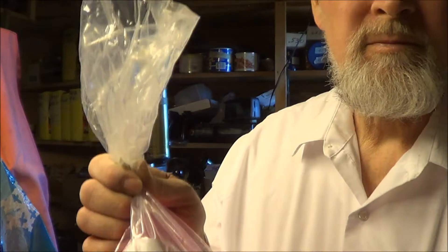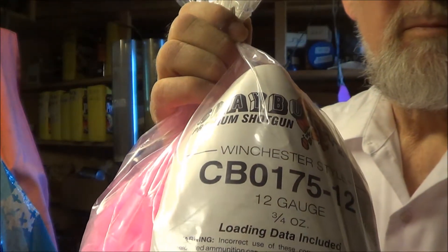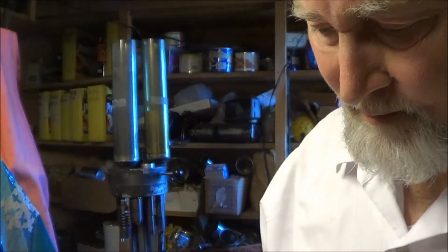When I learned that Clay Busters made a three-quarter ounce 12-gauge wad, I wondered if I could find a load which would function my gas-operated semi-automatic shotgun. And if I could, that would be a very light recoiling load, especially in a 12-gauge shotgun, which would be heavier than the smaller gauges. It might be useful for children or anyone else who did not want to tolerate the recoil of full-power 12-gauge loads.